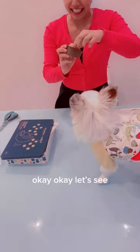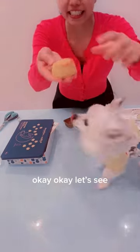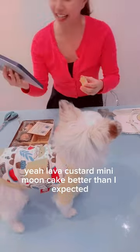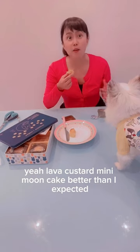Let's see — oh, I think it's lava egg yolk. Lava custard mini moon cake. Better than I expected!